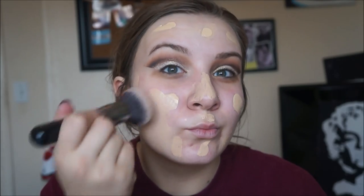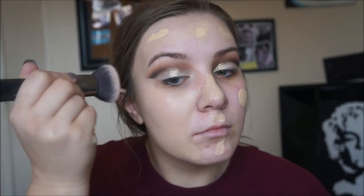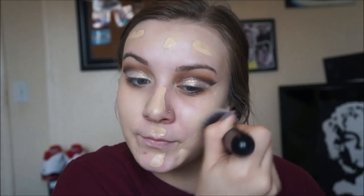Then I'm taking MAC Studio Fix Fluid onto the back of my hand — I'm color NC15 — and I'm going to dot that all over my face. I apply a lot but I love full coverage so I don't want to see my real skin. Then I spray MAC Fix+ over the foundation before I blend it in to give it more moisture, since full coverage foundation is kind of drying and I want to add more moisture into my skin.